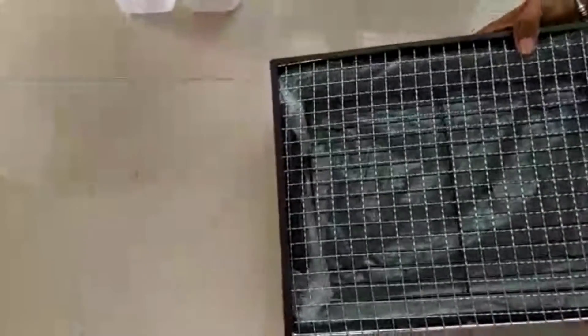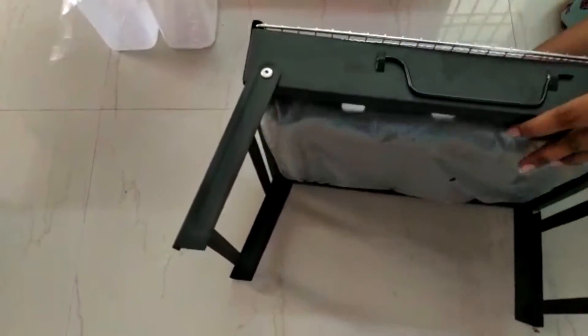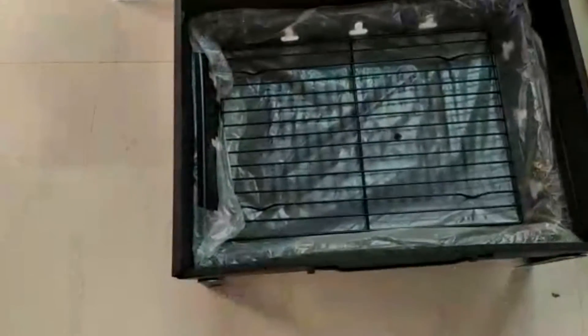This is a foldable barbecue set. The quality is very good. This is for a full chicken. I will use this and I will upload a barbecue recipe on our channel.